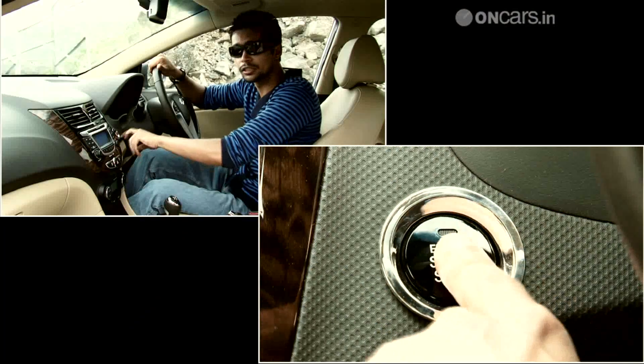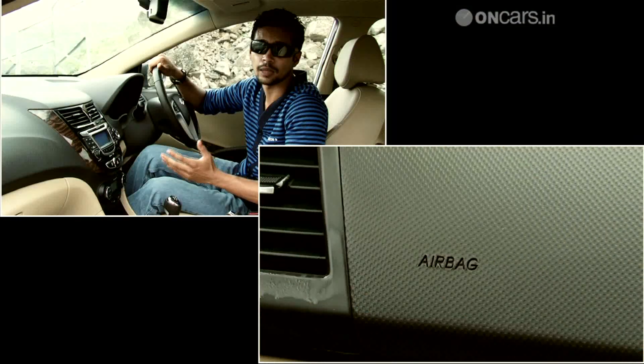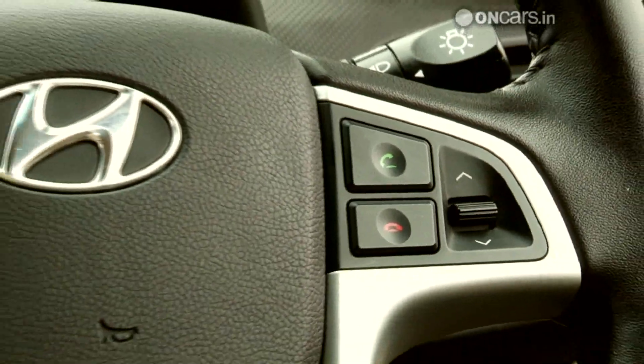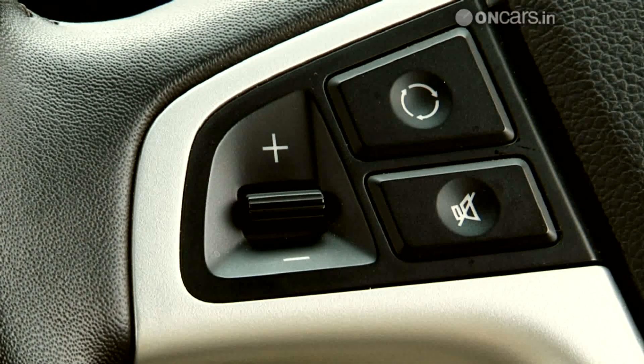For instance, you get an engine start-stop button. The option pack gets you leather seats and it comes with six airbags too. The leather wrapped steering wheel feels good to hold. The buttons for menu and phone controls as well as the rocker switches for volume and channels work without a fuss.